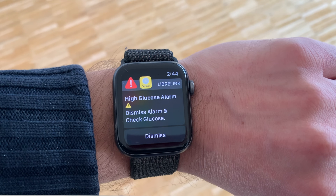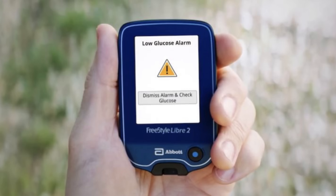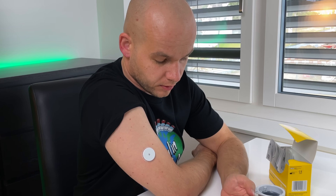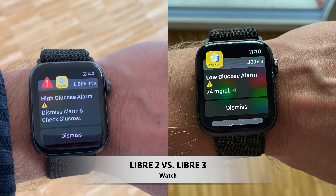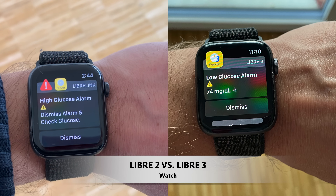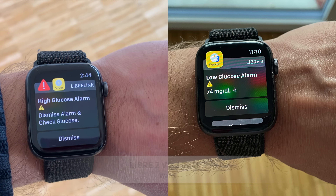Difference number 9: when you get an alarm on Libre 2, the system only tells you that your blood sugar is high or low — but it doesn't tell you how high or how low it actually is. You need to scan to see your actual glucose number and trend arrow. Libre 3 has this information instantly available. That's great because when your blood sugar is too low or too high, you might feel sick and not feel like scanning — you just want the information right away.